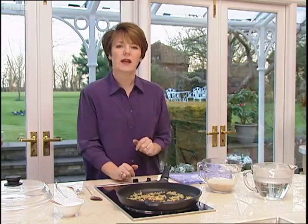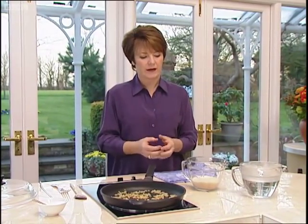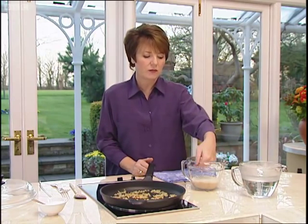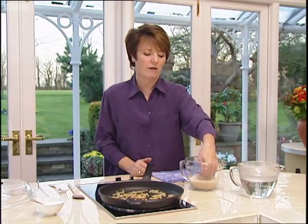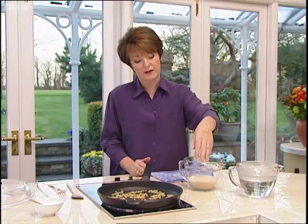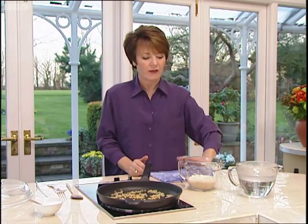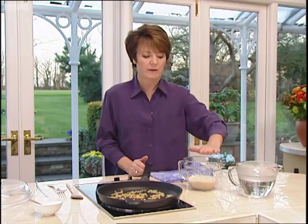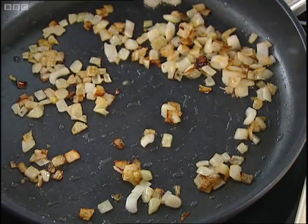Rule number two is always measure the rice by volume and not by weight, because the correct amount of liquid is twice the volume. So you measure the rice in a measuring jug — you need about two and a half ounces per person. I've got ten ounces here, so it's up to the ten ounce measure, and then you use twice that of liquid. Measure by volume and always use twice the amount of liquid to the rice. This will be enough for four people.